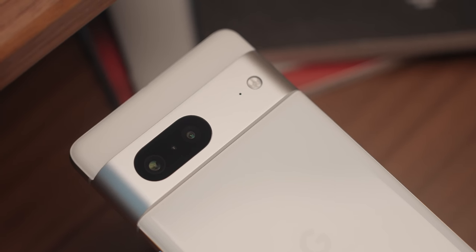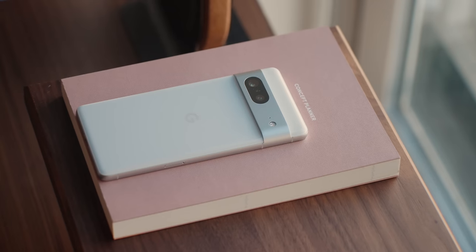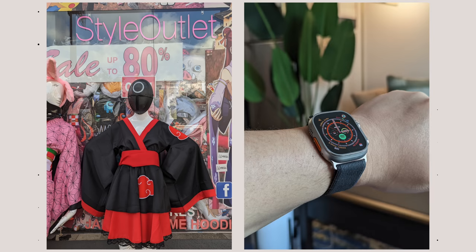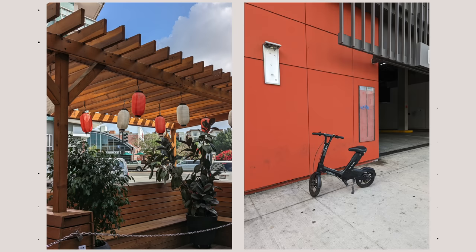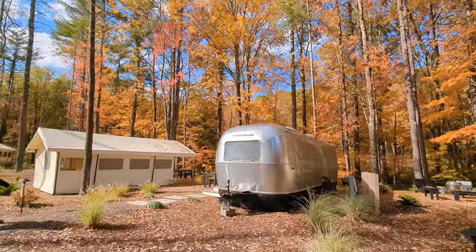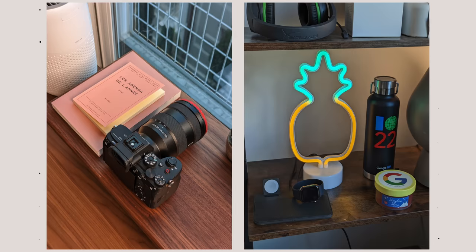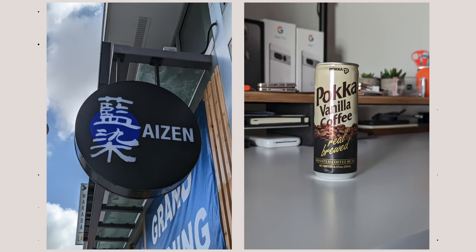Besides those two new features, the camera system on the Pixel 7 is pretty much unchanged from the Pixel 6 — still using the same 50-megapixel main camera and 12-megapixel ultrawide. I wish the 7 featured the newer wider ultrawide with autofocus for macro photography, but the only new camera sensor is the front-facing camera, now 10.8 megapixels and much wider with bigger pixels. Even though Google didn't change the camera hardware, the ISP on the Tensor G2 processes photos faster and delivers better color accuracy, sharpness, and white balance. The Tensor G2 also enables 4K60 video on the main, ultrawide, and front-facing cameras, and having that 2X digital zoom without it looking like a potato is a really nice touch.